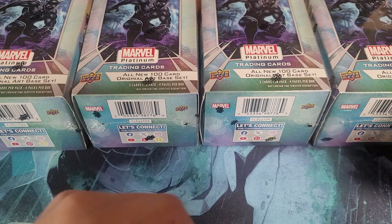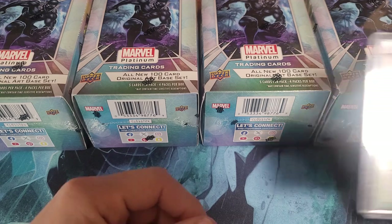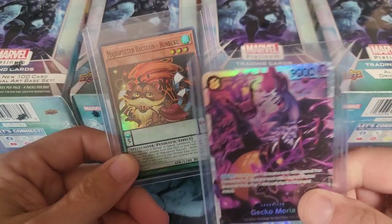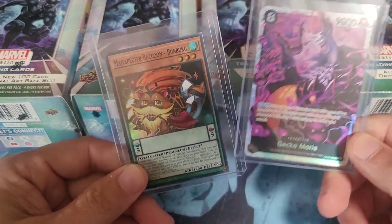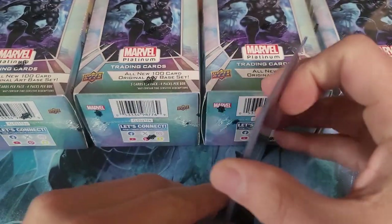The other day I went to the store and couldn't find any Larkana, so they had Yu-Gi-Oh and One Piece. I went ahead and picked up some packs of those and opened them, and I actually pulled this cool little guy — Gekko Moria — out of the One Piece pack. So I'm definitely starting to grab all kinds of cards now when I see them.